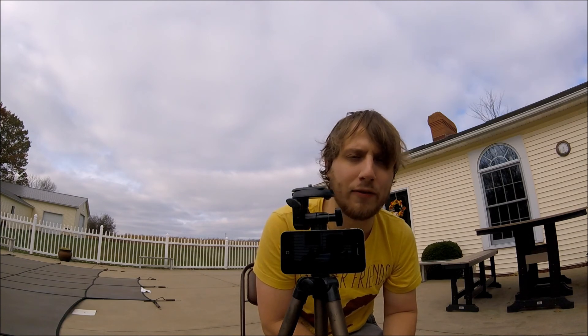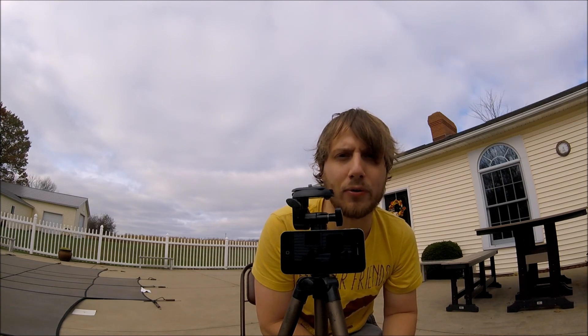It's really a pretty cool way so you don't have to buy an extra adapter for your tripod to connect your iPhone to. It really works well.